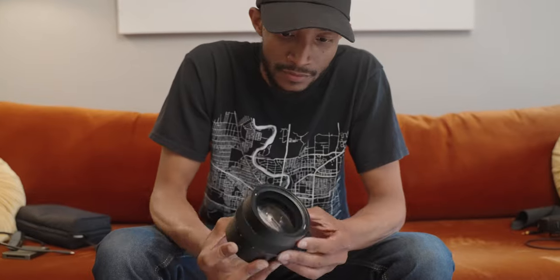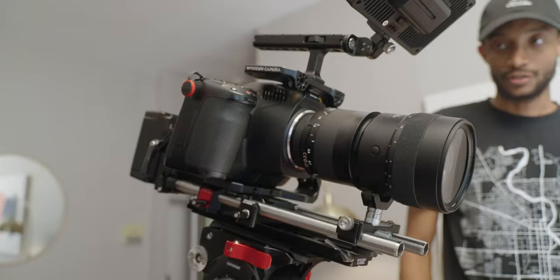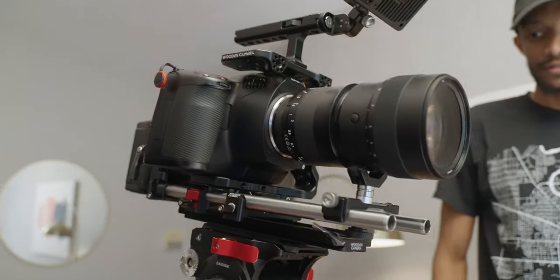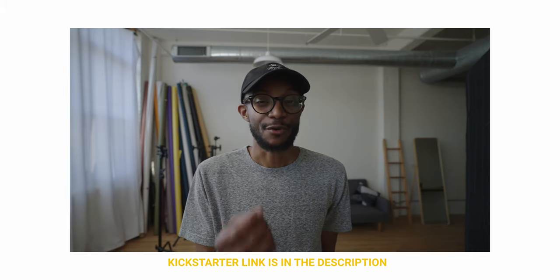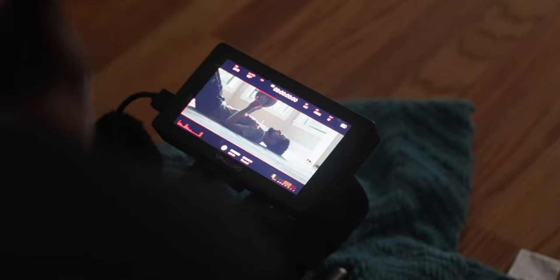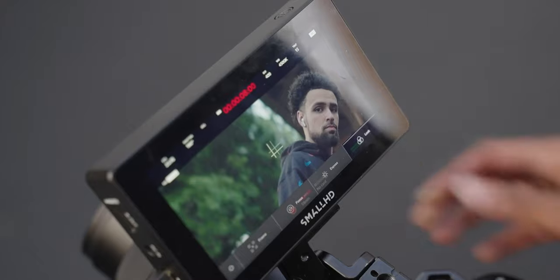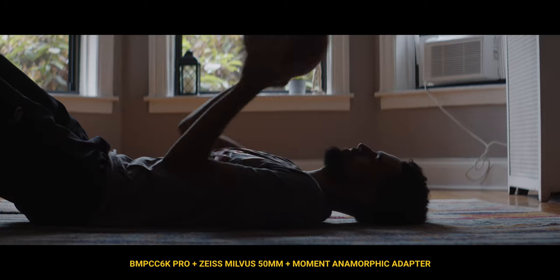What's up everyone and welcome back to the channel. In case you haven't heard, Moment just released their first ever anamorphic adapter for bigger lenses and bigger cameras. I had the honor to be the host of the Kickstarter as well as edit and shoot part of the campaign. In this video, I want to show you something behind the scenes and kind of just walk you through my experience using the adapter as well as talking about the scene that you just watched. So let's get right into it.